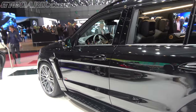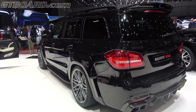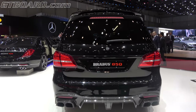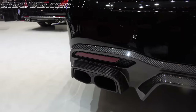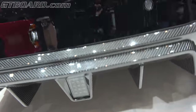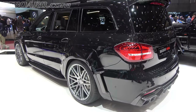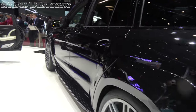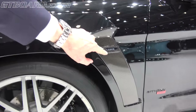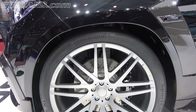GLS 63 facelift. It has an 850 horsepower package. It says 850. It has a beautiful carbon lower diffuser with an F1-style brake light. Sharp LED. And 850 horsepower. We have gloss carbon here, 850 logo there, and Brabus huge brakes.